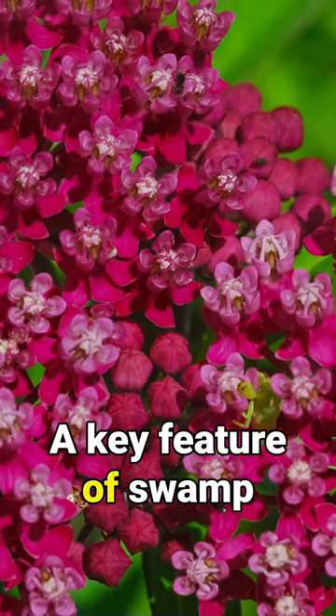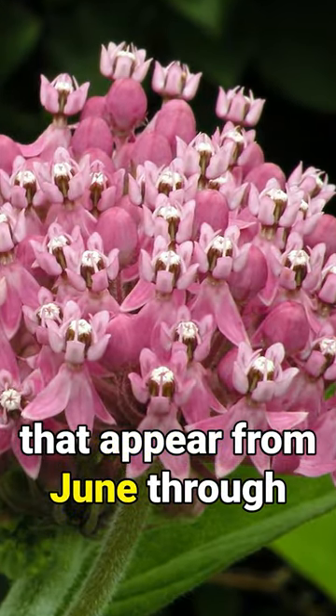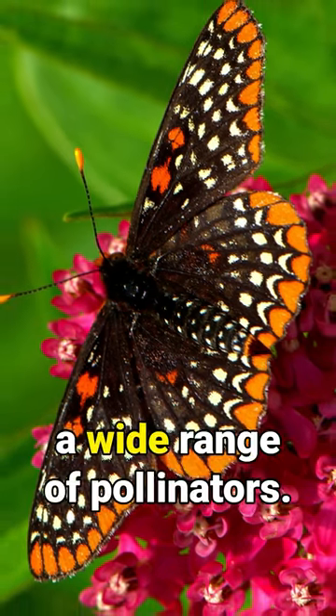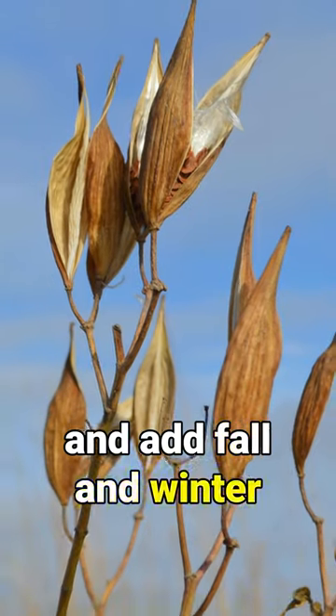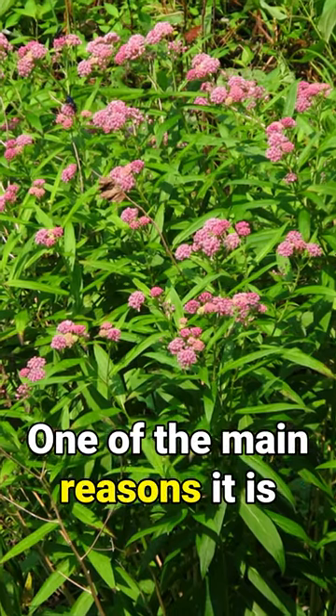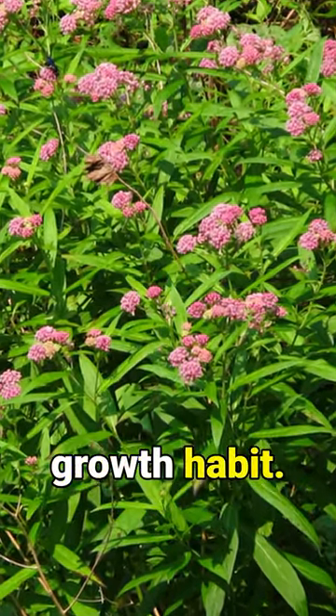A key feature of swamp milkweed are the striking deep to light pink blossoms that appear from June through August and are attractive to a wide range of pollinators. The long, narrow seed pods form in the late summer and add fall and winter visual interest. One of the main reasons it is a good choice for a butterfly garden is its slow, clumping growth habit.